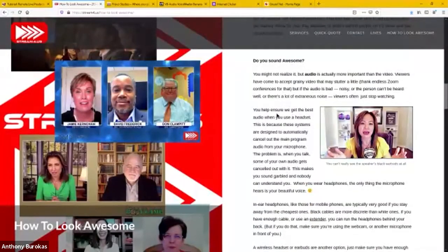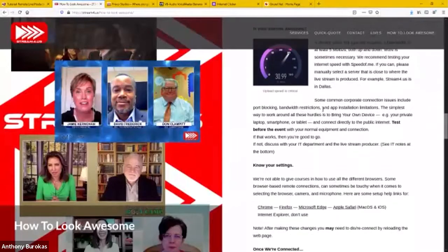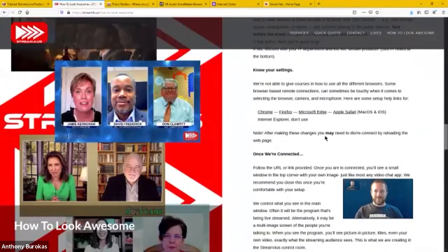Do you sound awesome? Use headphones, and if somebody has a good microphone they can use that, or if they have a USB headset with a microphone that's even better because the microphone is right there no matter how they turn. And is your internet awesome? Check your upload speed and download speed, because that's my speed to them for the return feed.